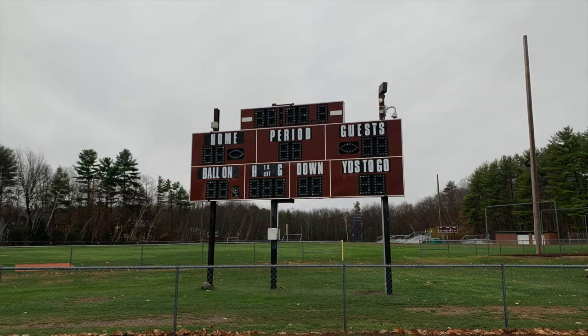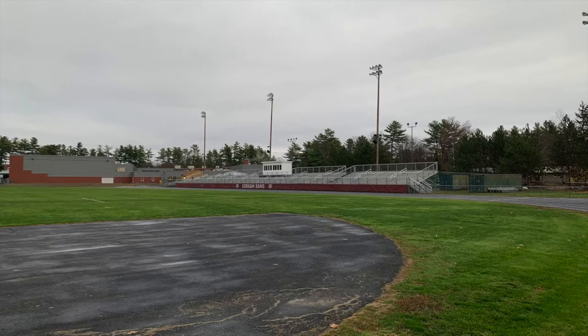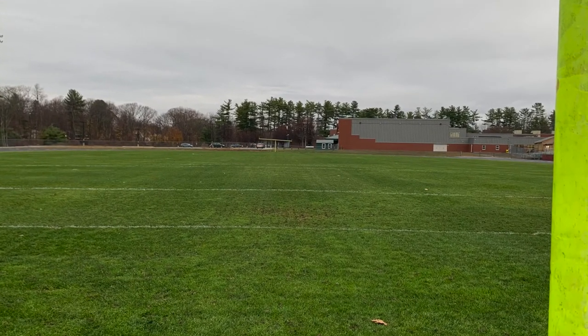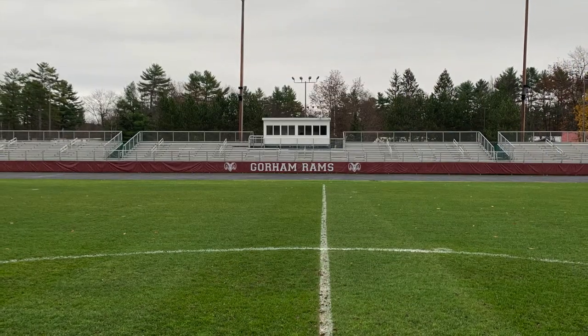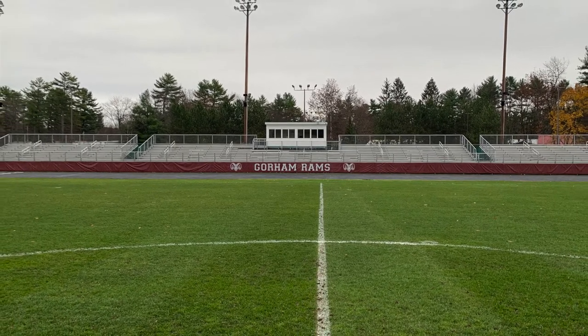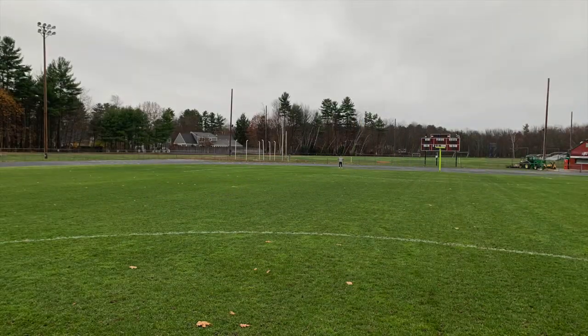The next area I looked at was the soccer and football field. They have a scoreboard on one end of the field and one on the other end, so the score is very visible. In terms of the field, it's a pretty basic grass field for Maine. They do have a track that surrounds the field made out of tar and concrete, which is kind of unique, but it's a nice feature. When you look at the stands, it's a pretty advanced setup for a high school facility, and they also have lights, which not many fields have. They also have a press box for the soccer field as well, similar to the baseball field.